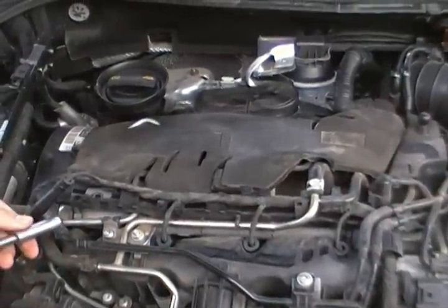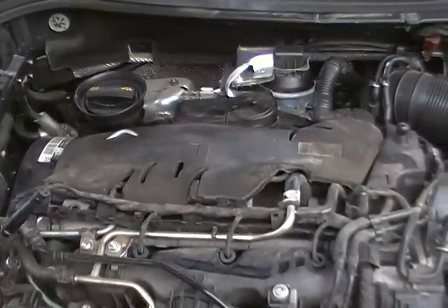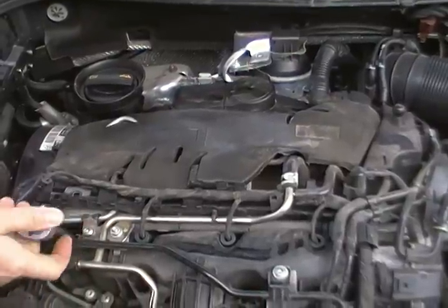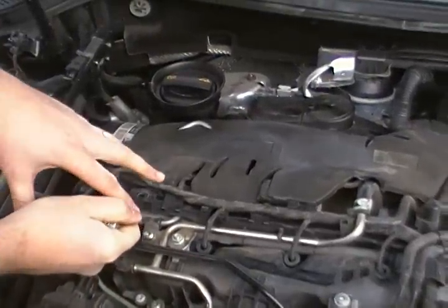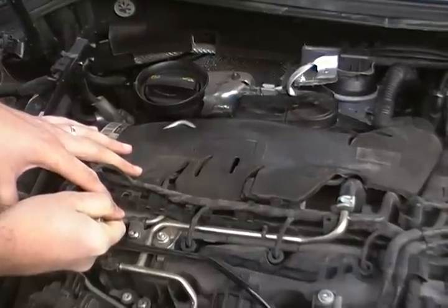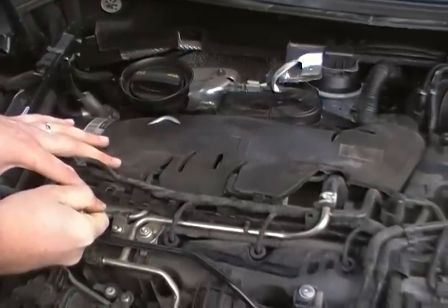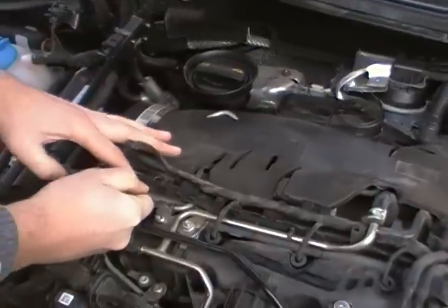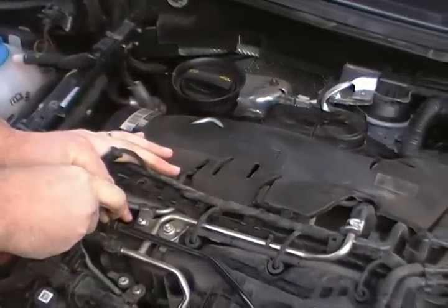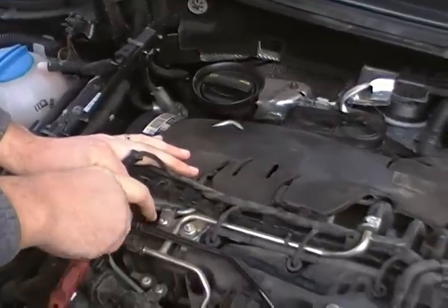I will show you how to take out the glow plug. First, you must take a 10 millimeter socket, introduce the socket, and gently twist the glow plug counterclockwise. Okay, it started to rotate — now slowly rotate the plug.